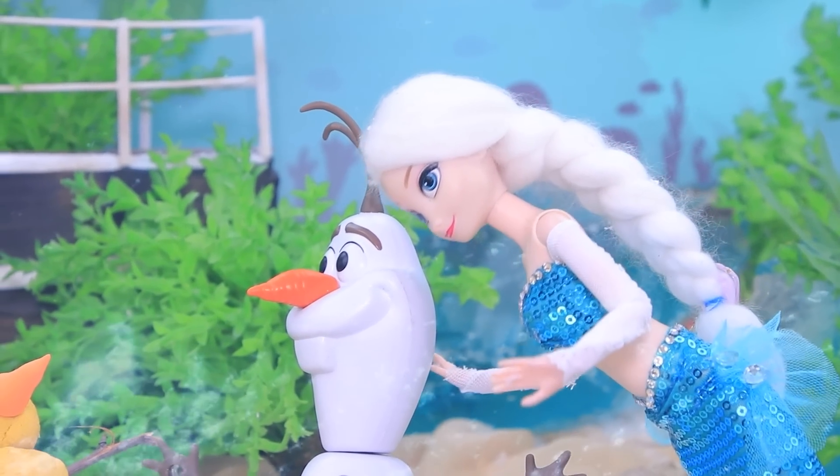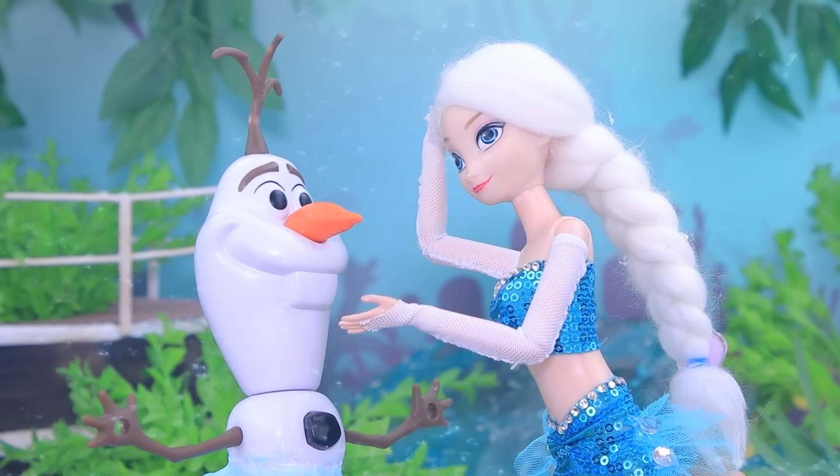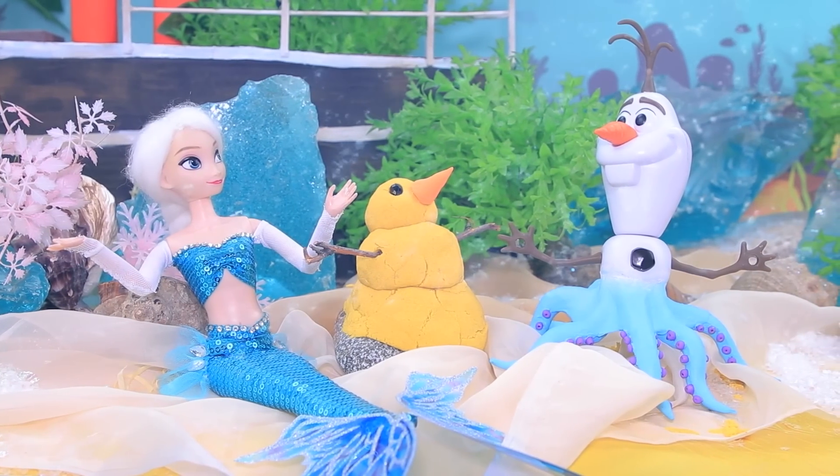Olaf, what are you doing here? Elsa, let me introduce you to Lucia — she's pretty shy. If you're lonely, remember that we're always with you, silly.